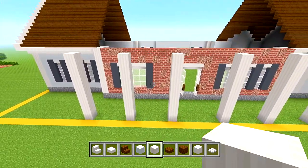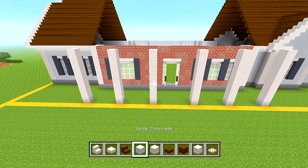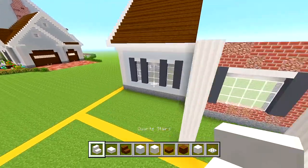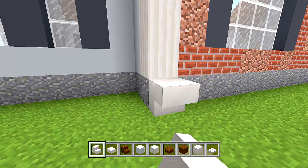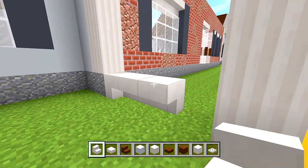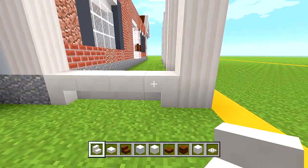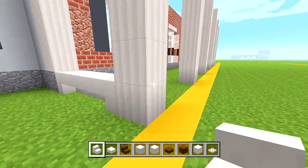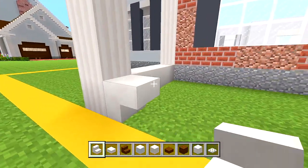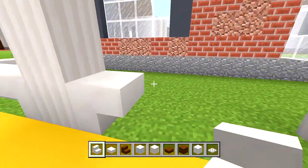Switch to your quartz stairs. Go to this side first — a stair like that, then two upside down, then another upside down so they all curve together. The two corners are curving. Do the same thing for the next section and the one after that.